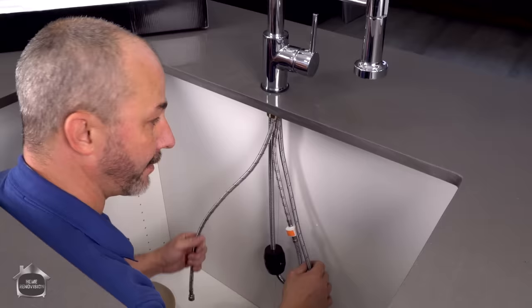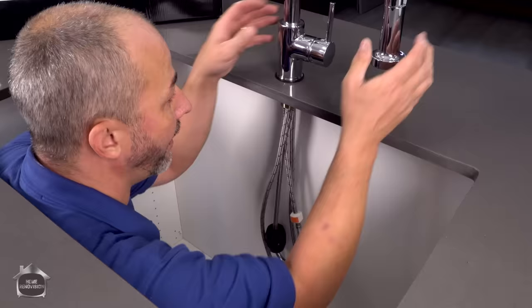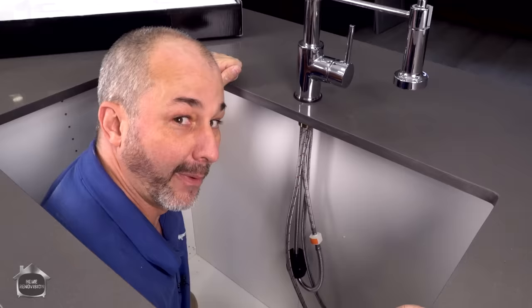Here we are with my hot and my cold lines. After this, we'll be able to connect those to our shutoff valves right here — piece of cake. All this is done, so now we have nothing left to connect. Ready to put the sink in.